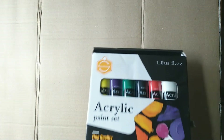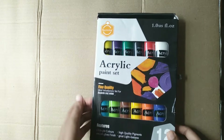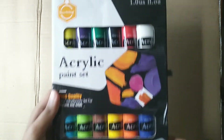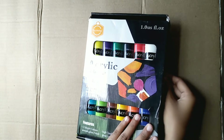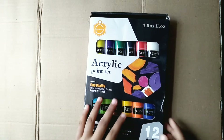Hey Painting Lovers! This is Penson from Vision Art Club. Welcome back to my channel, Vision Art Club. I'm here with my new X-Ray Penson, and I'm so excited to tell you about this.